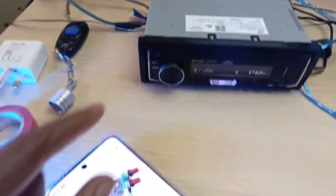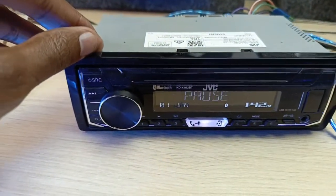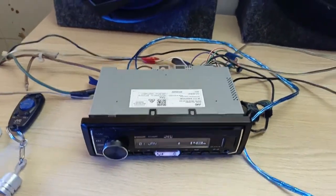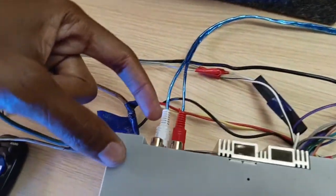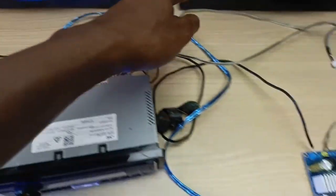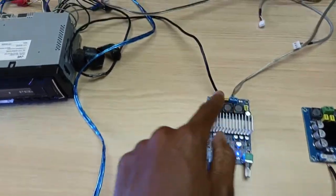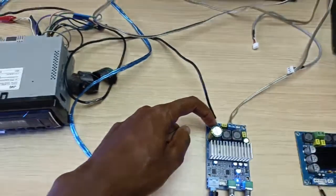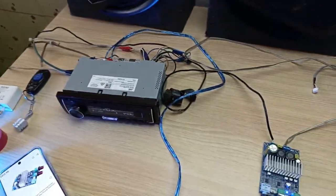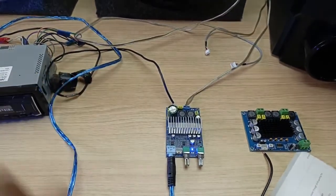I am using my JVC KDX462BT head unit. I have other videos about this head unit in my channel — I'll post them in the video description below. The output from the subwoofer, although I can use the rear or front, I've connected it directly to the subwoofer amplifier board. As for the power supply, I'm using a 19-volt laptop power adapter, 2.5 amperes.